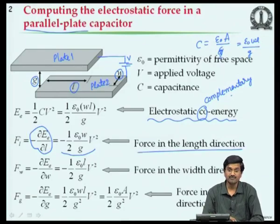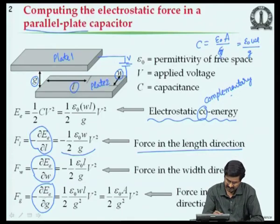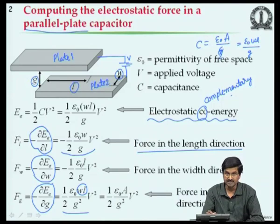Similarly, the force in the width dimension is -½ ε₀ L/G · V². There is also a force in the gap direction trying to bring the plates together: -½ dou E_E / dou G = ½ ε₀ A/G² · V², recognizing that WL = A. That is the force between parallel plates.